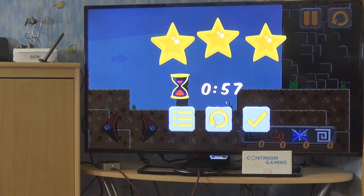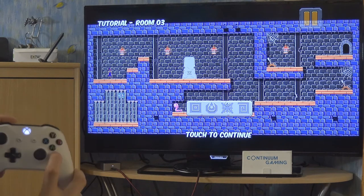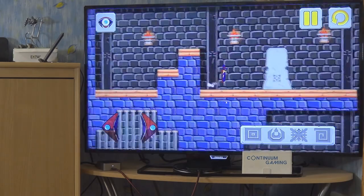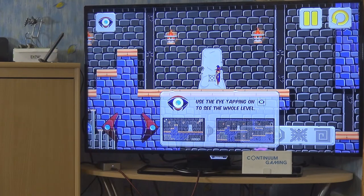You get a star rating after completing a level — telling you if you were fast enough. In the next level there are enemy creatures but you can't attack them, so just avoid them. Jumping is done by running toward a block that isn't too high — run toward it and your character will automatically jump over it. There's a helper view to see the whole level, and a reset button to go back to the start.